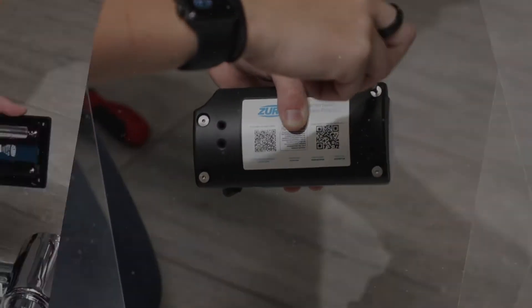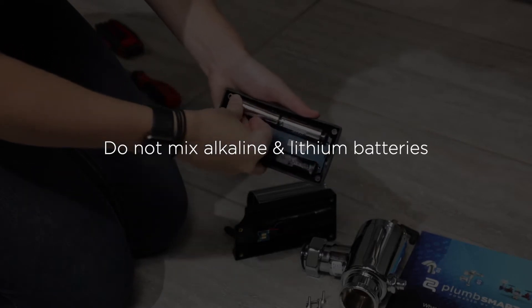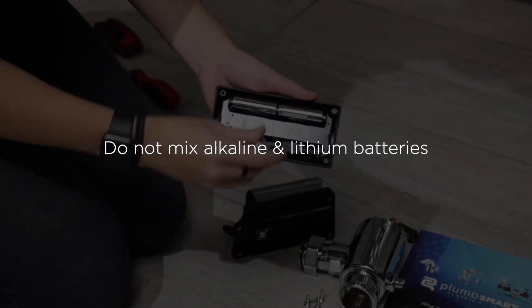For future battery swaps, make sure you only use one battery type. Do not mix and match alkaline and lithium batteries.